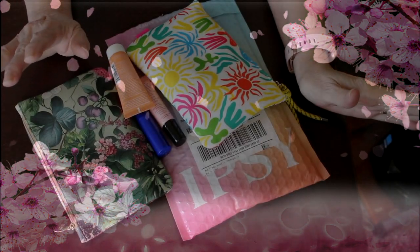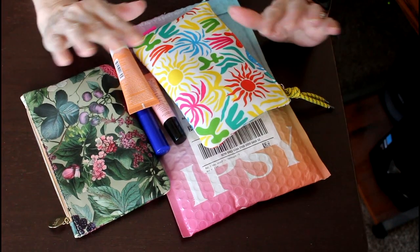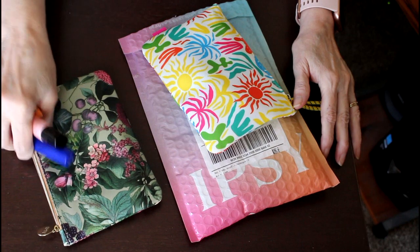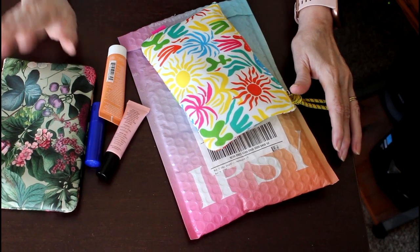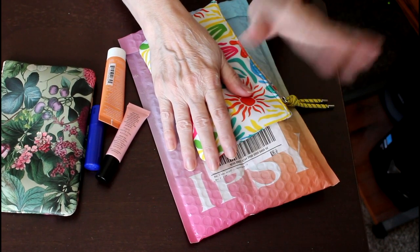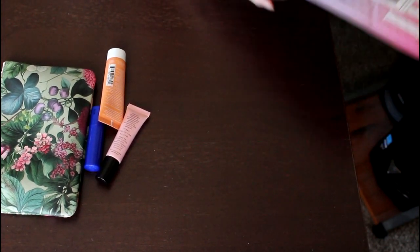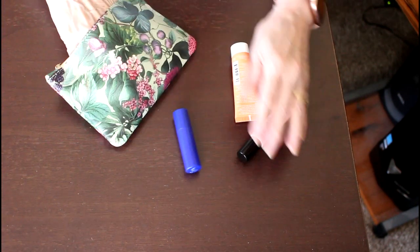Hi, this is Mary from Reviewer's Diary. This has to be a really super quick video. I just wanted to let you know the things that I have tried from the May bag and how I felt about them, and show you my unboxing for my June bag. So first we'll talk about the May bag.